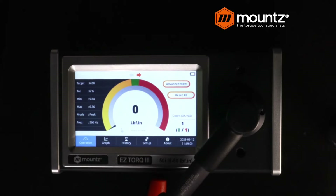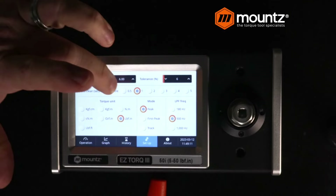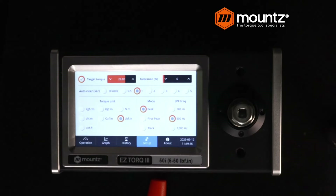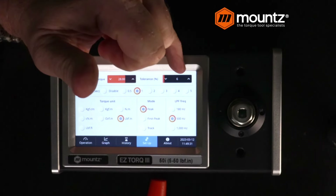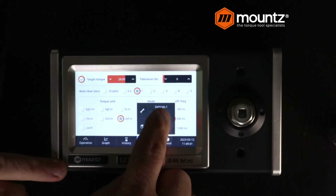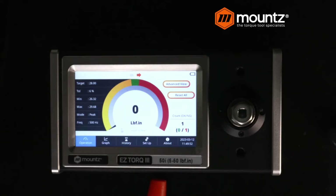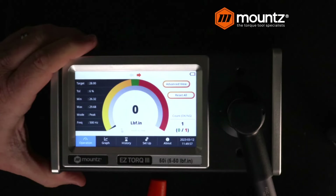Let's say we want to get to 28 inch-pounds for our testing. We can come into our setup, go to our settings, and enter in our target torque at 28. We will leave the tolerance the same at 6%. Now, if this tool was over a 10 newton meter rating, then that percentage would drop to 4%. If we want to enter in the tool serial number for this test, we can come into our settings menu and enter that tool serial number. Now all of the readings we take are going to be associated with this particular tool as part of the data field. Taking a reading, we're just underneath — so we are going to have to make some adjustments.